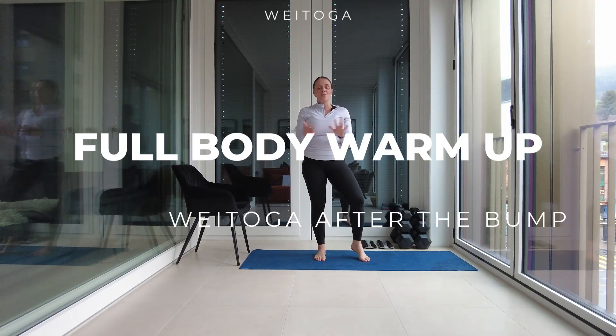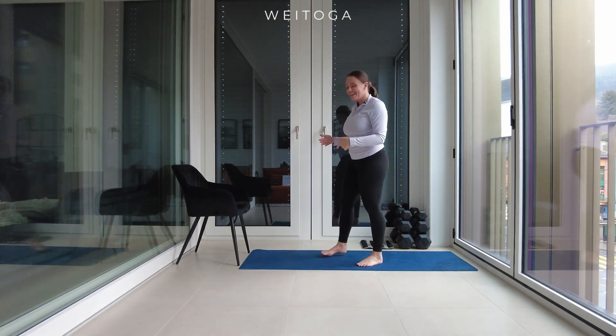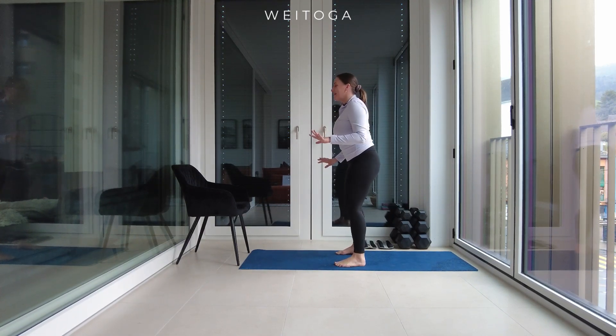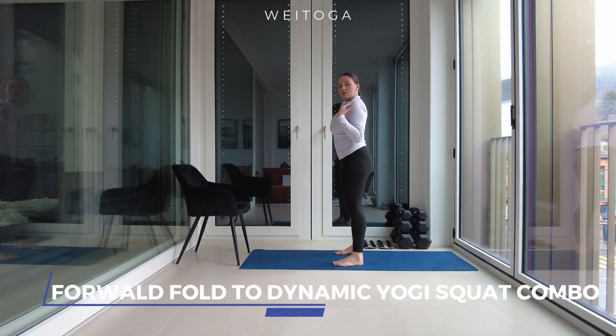Hi guys, this is the warm-up for a full body day. I want you to stand — this is not going to be a hectically long warm-up, it's just to get the juices flowing. Stand with your feet shoulder-width apart, shoulders nice and rolled back, core activated.